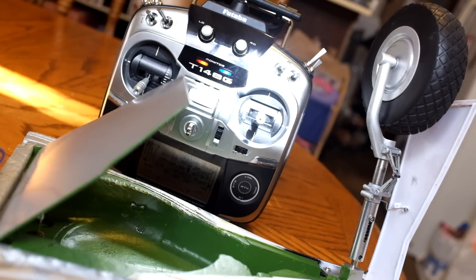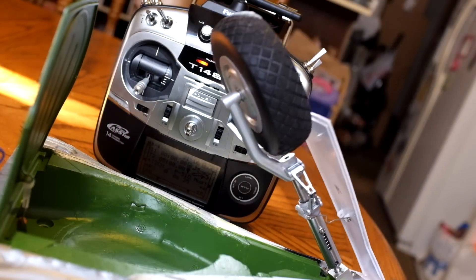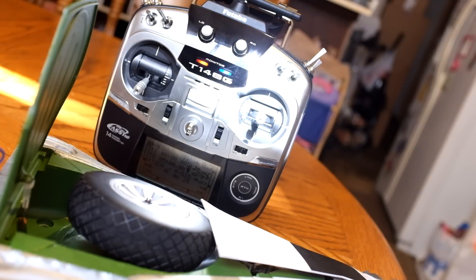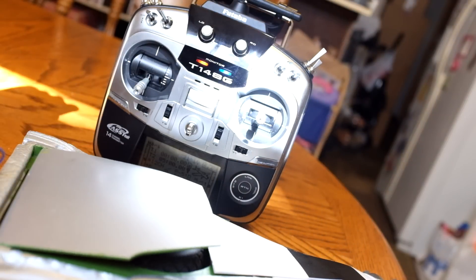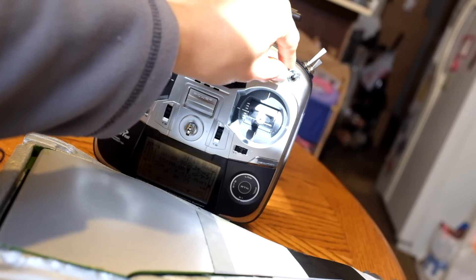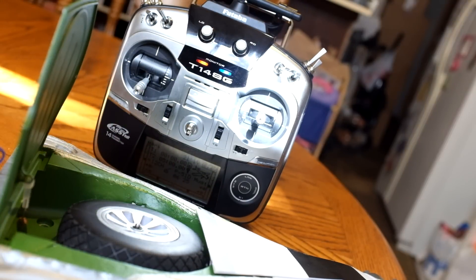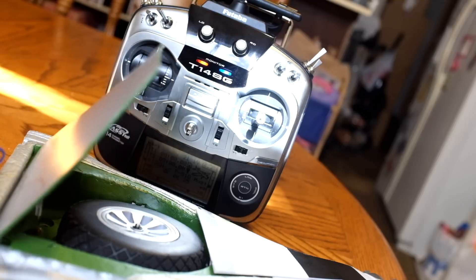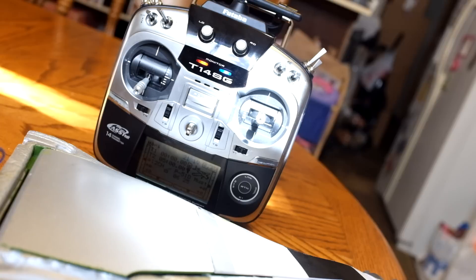And here's an example of the gear door with the landing gear retracted. I'll post the code for the Arduino if you guys like. Thanks for watching.